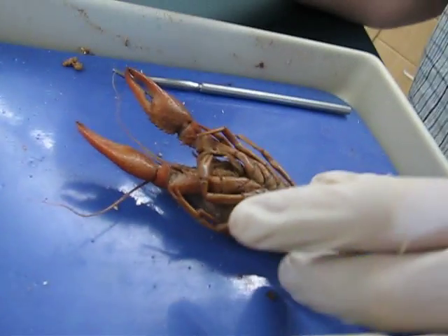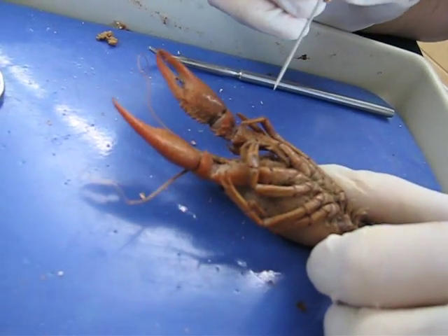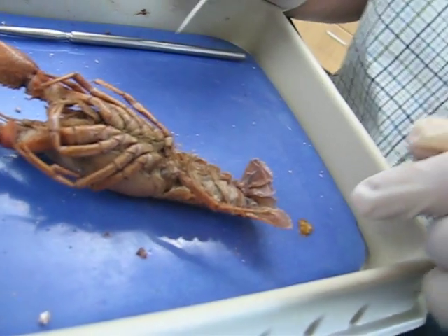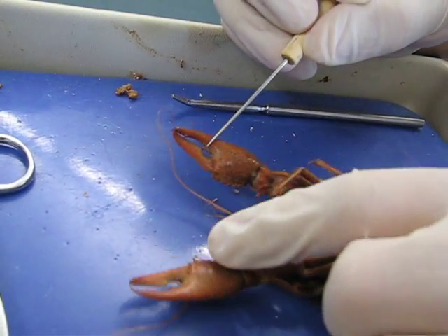What about the maxillipeds? First, second — we don't know yet. Uropod. Are these two tail areas? Cephalopods? Up here — the claws, the claws, yeah.